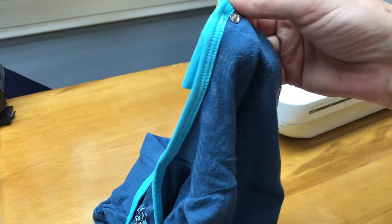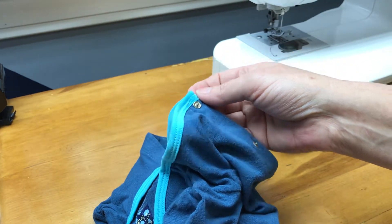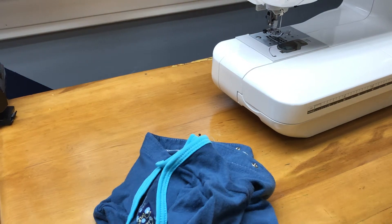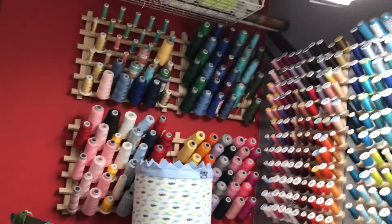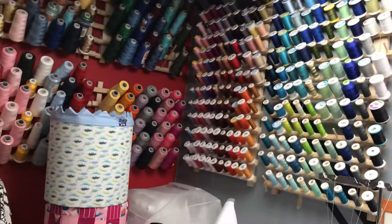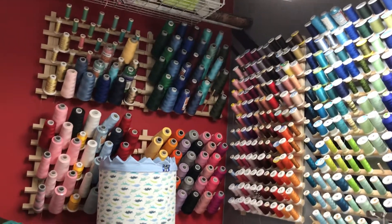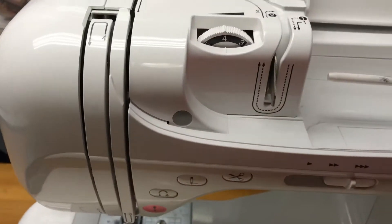The other thing I want to show you — it can save you tons of money. I buy these big cones for my serger when I absolutely have to match the color. I can't always find thread colors in cones, but Kiki has so many colors, I love it. However, if you've got the perfect color in a cone, you don't need to find a regular spool — just take your cone and use it.